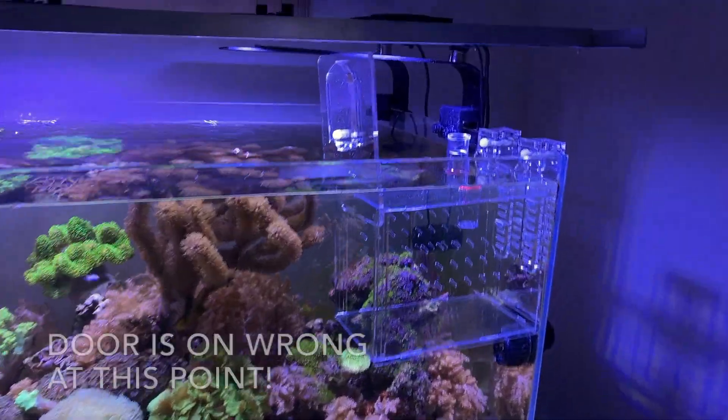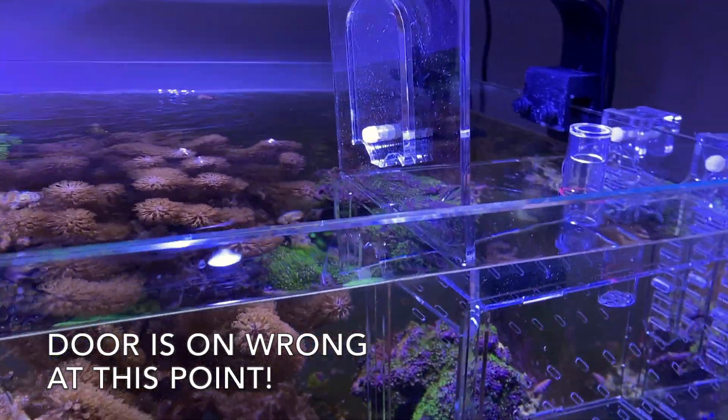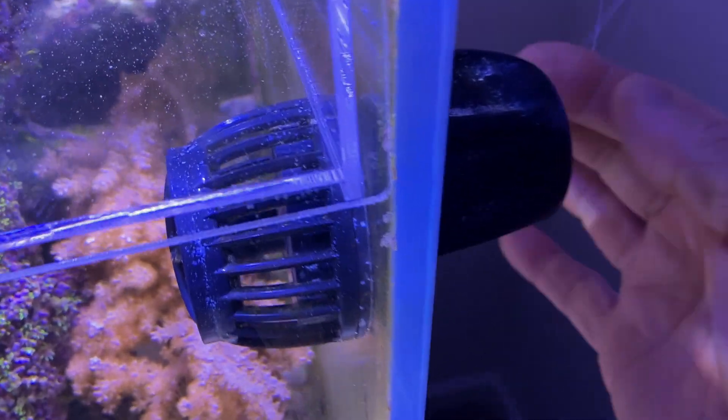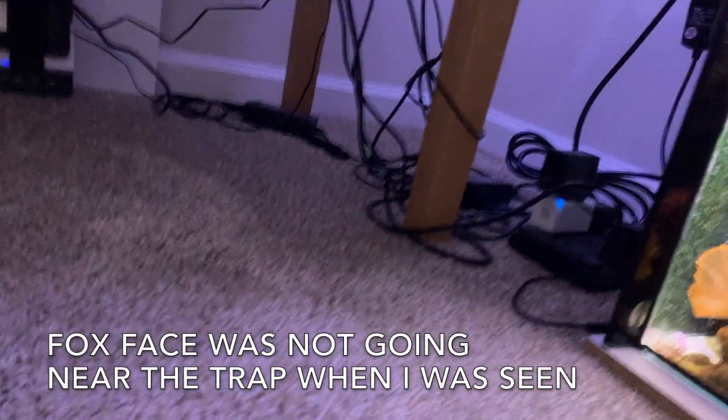I put the door on — I want everything exactly the same so the fish gets used to it. My plan is to get a longer fishing line, get down on my hands and knees, sneak in here right down on the bottom, and then reach the fishing line when it comes down and yank it.